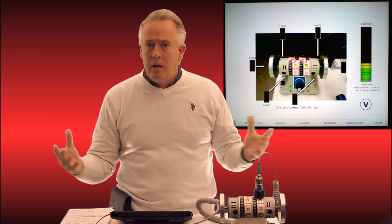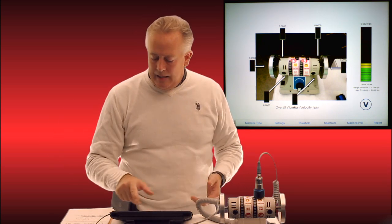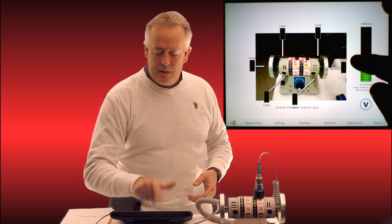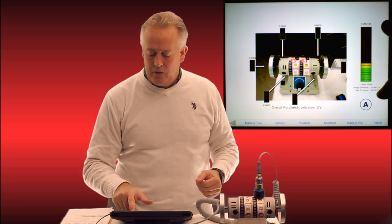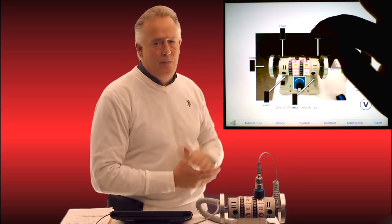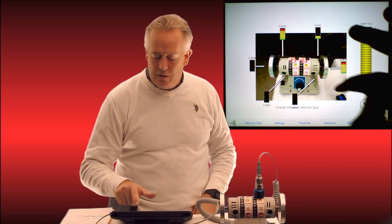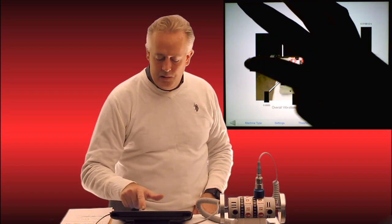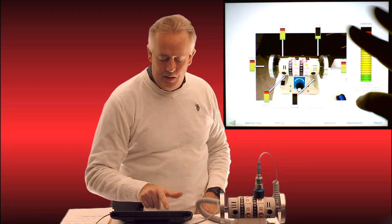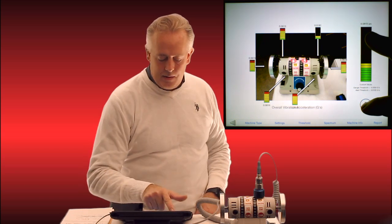All a customer has to do is move the accelerometer to these different points. They can hit the velocity and acceleration button to change it — hit the point, take the measurement, switch to acceleration, take that second measurement in both velocity and acceleration. Same thing at the next point, following through the whole motor on each point as we go. Very simply, nothing could be done any quicker than this.